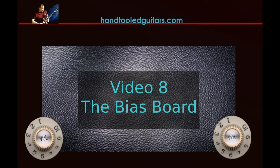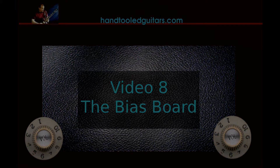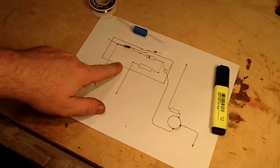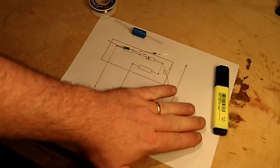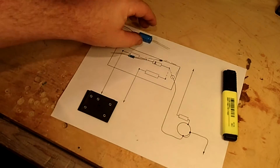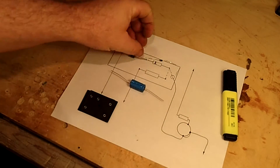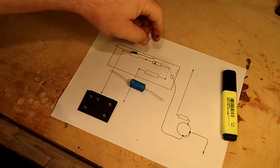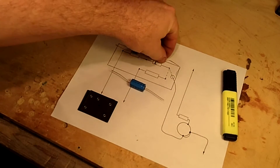We're going to start with the first board in the chassis, which is for the bias control. It's a very small board as you can see, and there's a plan for it. You should already have your pot in place, so go ahead and get your components ready. There's a resistor, a diode, and a capacitor in this particular model.